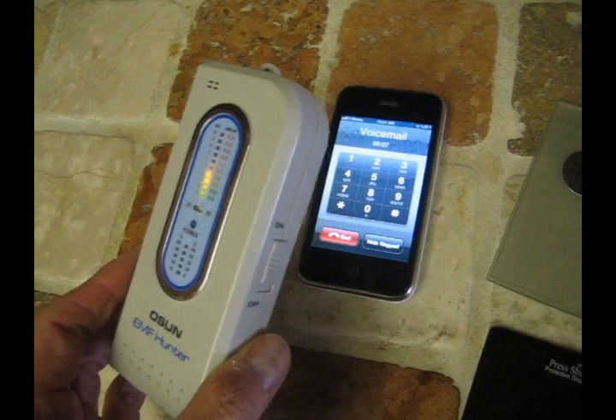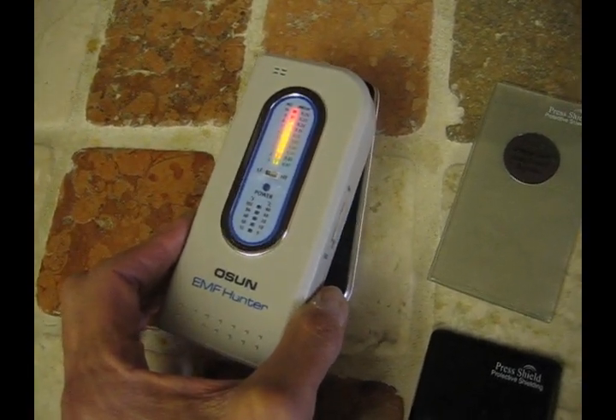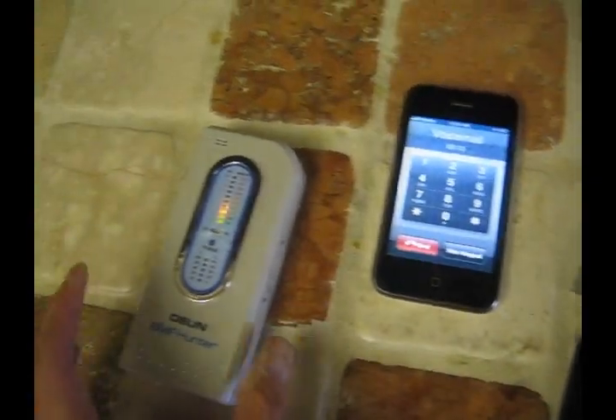We move the meter away — no signal. We move it back to the mobile phone and that is a strong signal. Not a great idea.